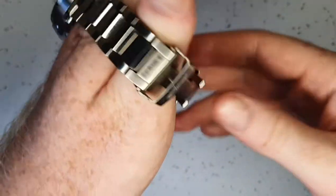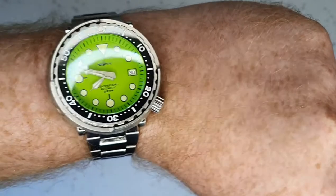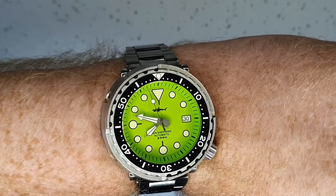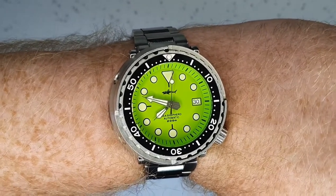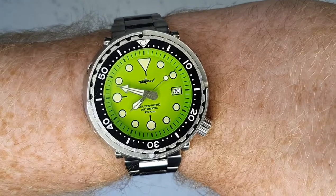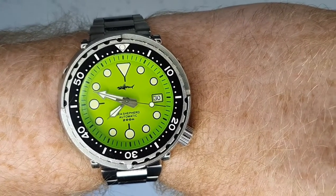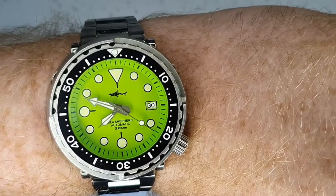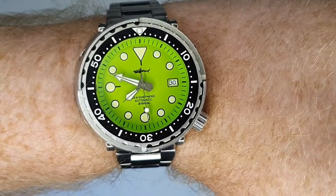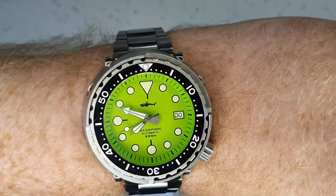All in all I'm very happy with the watch — it's comfortable for such a large watch, heavy but not excessively so, and I love the color. I picked this watch based entirely on the dial color and for the specs I couldn't say no at that price. I'll definitely be purchasing more Heimdaller watches — they have some interesting ones, including homages to the Seiko Monster in amazing colors and an homage to the Omega Seamaster as well.